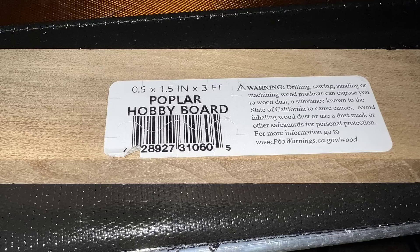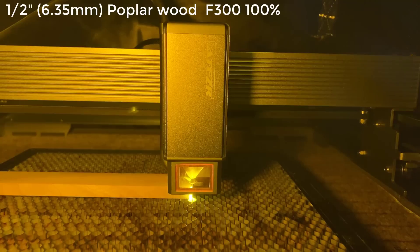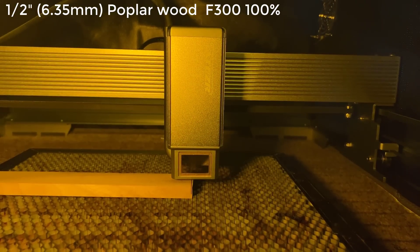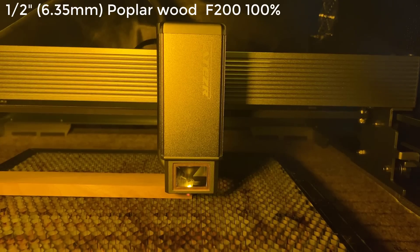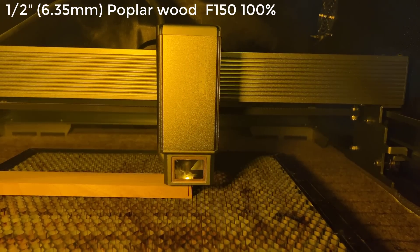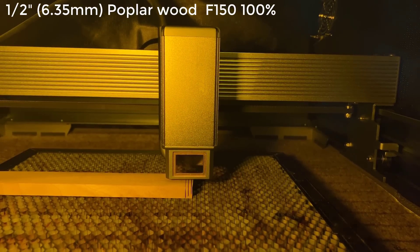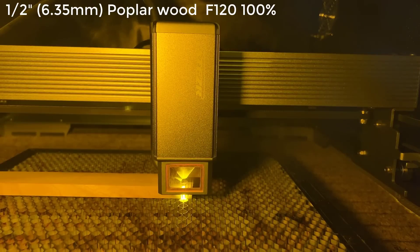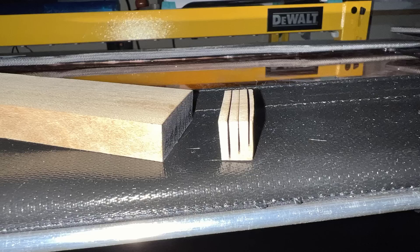As this 35W laser module should be able to cut much thicker materials, I will start doing some wood cutting, starting with half-inch solid poplar wood. I start with 300mm per minute and 100% power — it cuts through almost two thirds of the wood, so I slow down to 200mm per minute. It now cuts pretty deep, down to three quarters of the wood, so I try 150mm per minute. It's almost there, so I slow it down a bit more to 120mm per minute, and the final cut at this speed was able to cut through completely. The remaining cuts were done at 150, 200, and 300mm per minute.